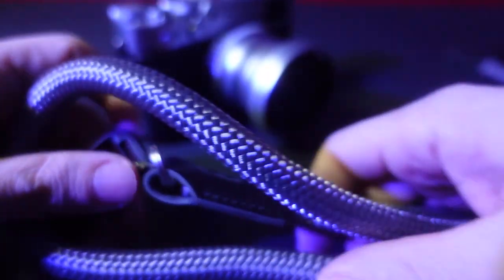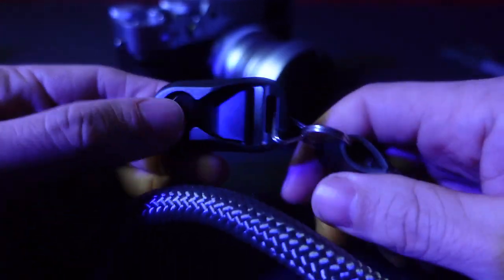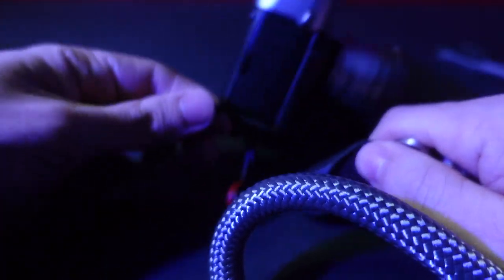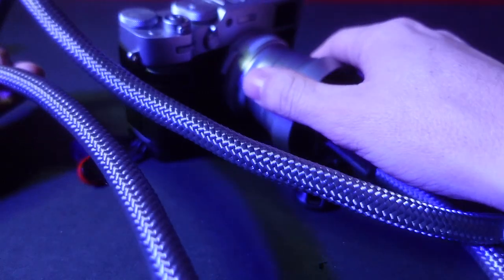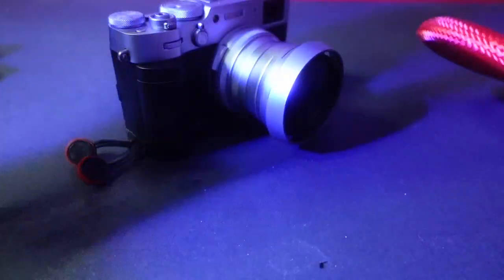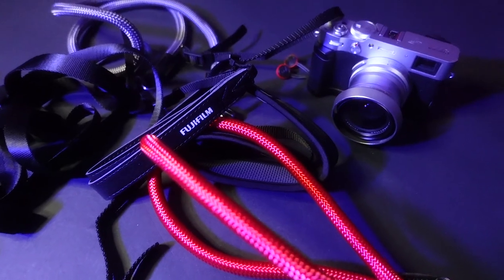These are the new additions — I got these rope straps. The link I was talking about lets me take this off one strap really easily and connect it to any other strap, hooking right up to these links. I got this silver rope which matches the camera really nicely, and if I'm feeling adventurous I also got a red version.